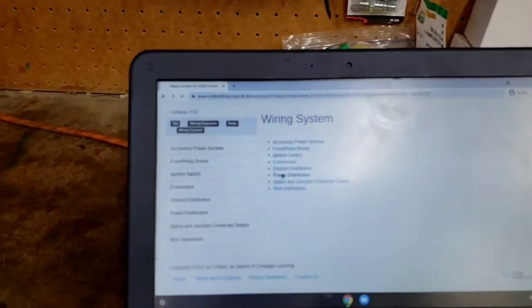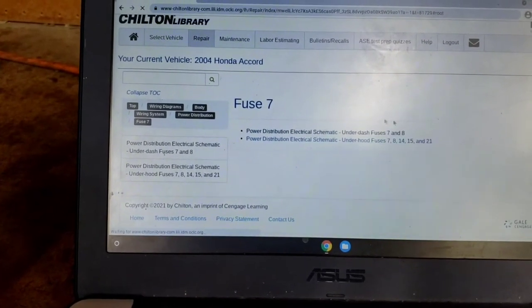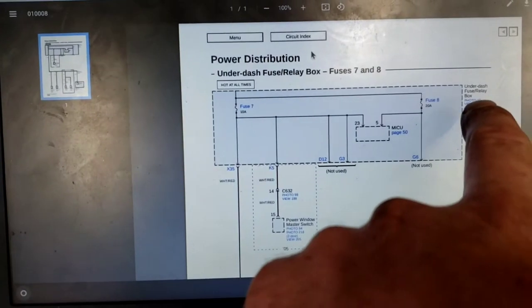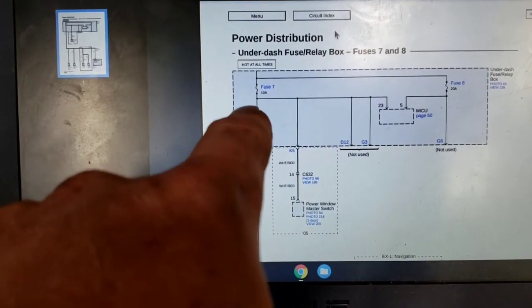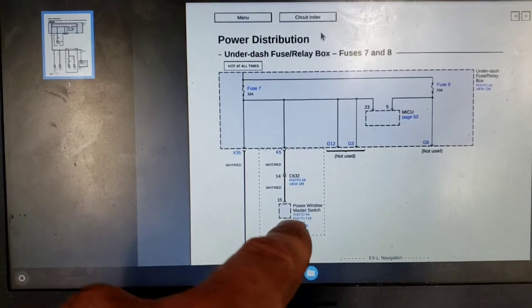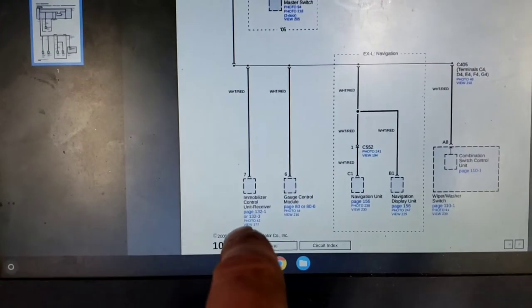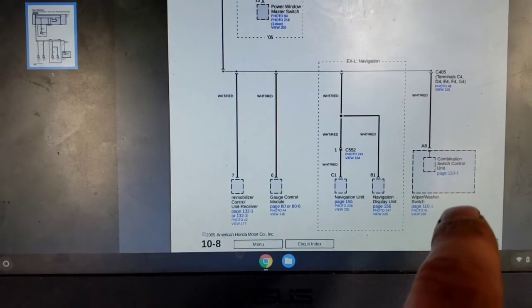Back in power distribution, we go to fuse 7 under dash and pull up the diagram. Under-dash fuse relay box fuse 7 goes to the MICU, and also powers the power window master switch, the immobilizer controller, the gauge control module, and the combination switch control unit.